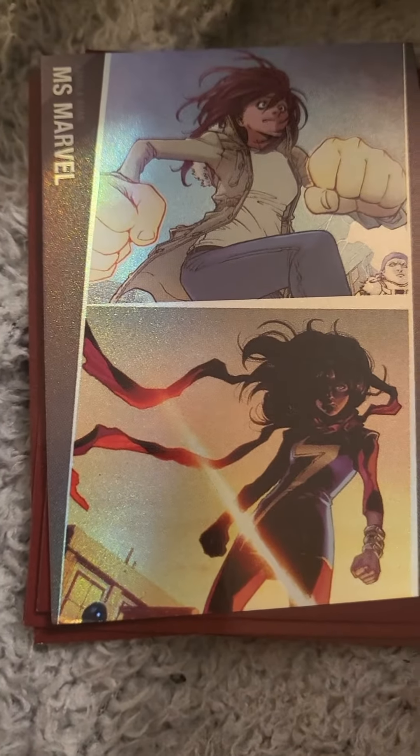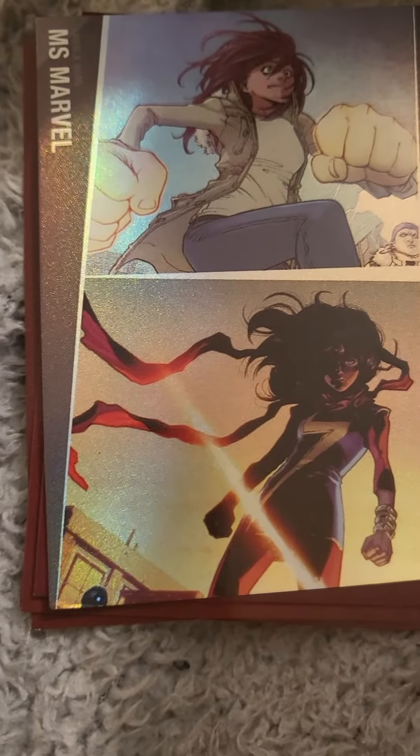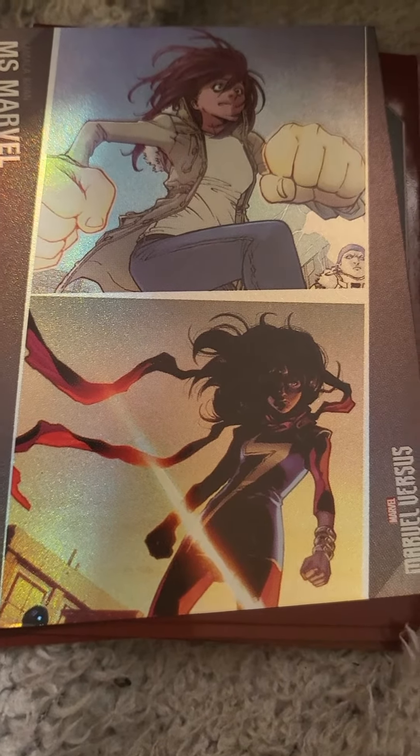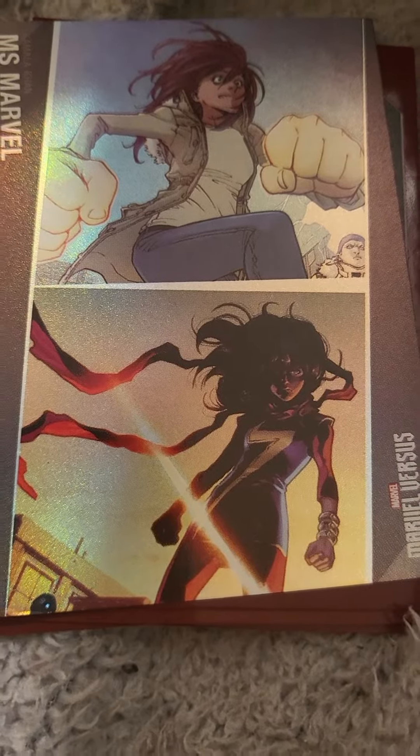Let me know in the comment section down below which is your favorite character and why. If you'd like to see more content like this, let me know in the comments and I will see you soon — bye!